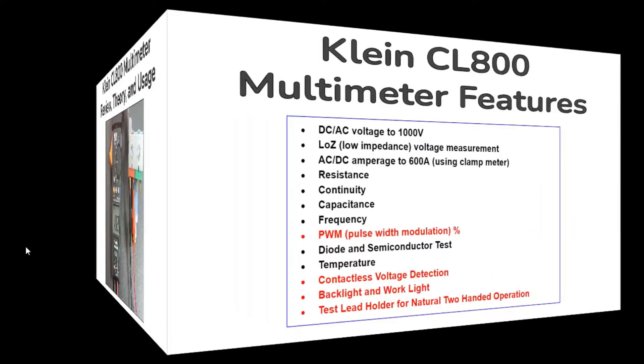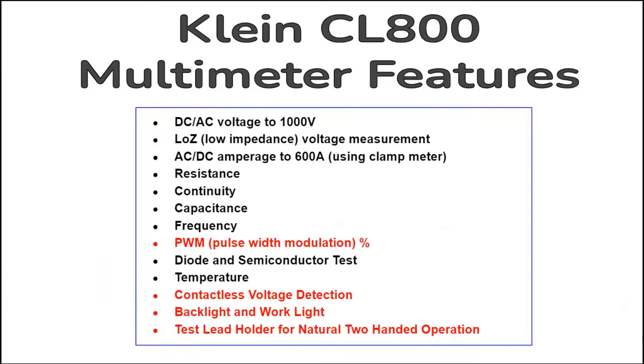After two years of using the Ecline CL800 multimeter in the field, I decided to do a thorough and honest review of its features, the theory behind its operation, and how to use it. Its features are many and relevant to the needs of appliance, HVAC, and other field technicians. In fact, current users of this meter may even learn about some features they never knew existed.